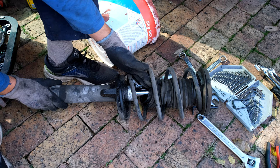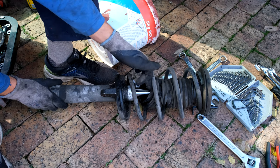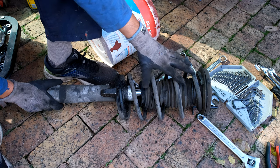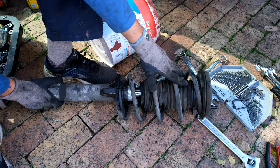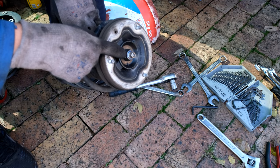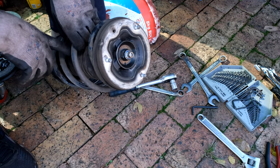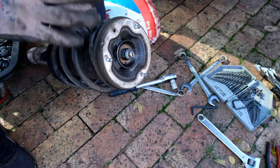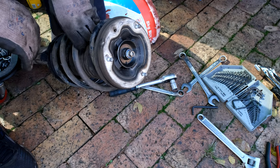Here is the old strut. You can actually see all this oil — the shock obviously broke its seal and is completely finished. I need to compress these coils and once they're compressed I can open the nut at the top, change the shock, recoil it, put on the new rubbers and bearings, close it, and insert it back on the car.